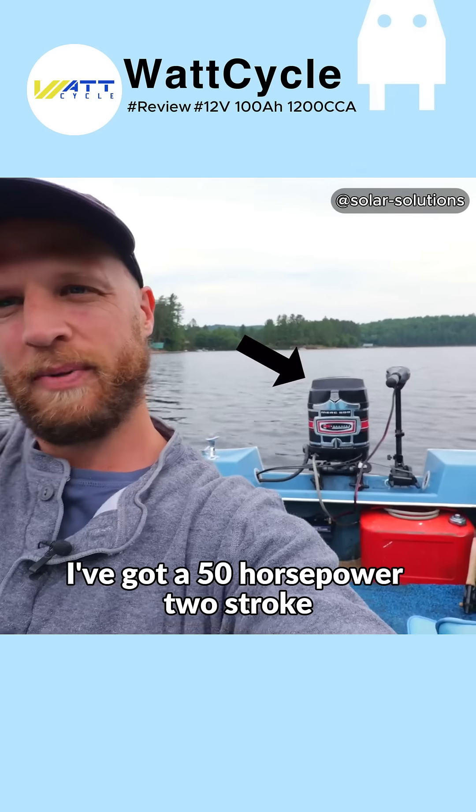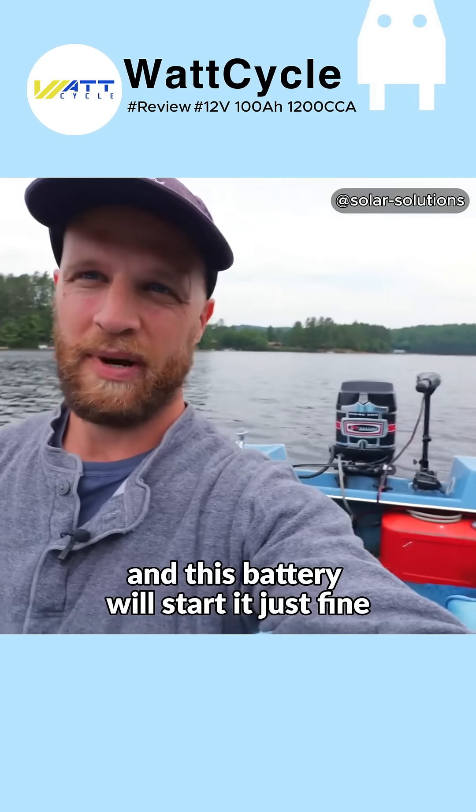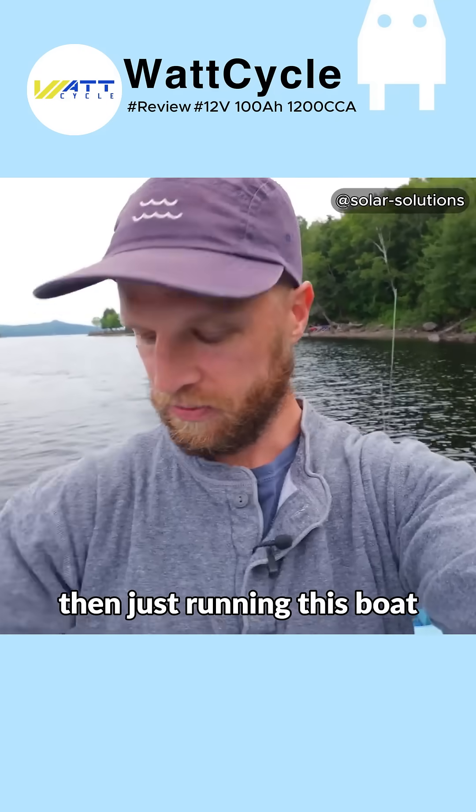This one here is by WattCycle. Now on my boat, I've got a 50 horsepower two stroke outboard engine from 1968, and this battery will start it just fine. But at the end of the season, this battery is actually useful for more things for me than just running this boat.